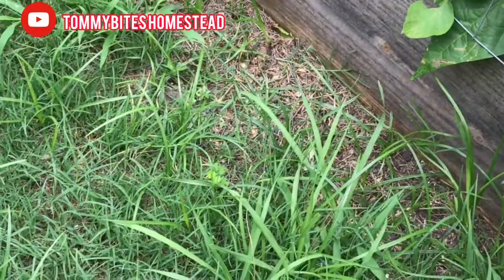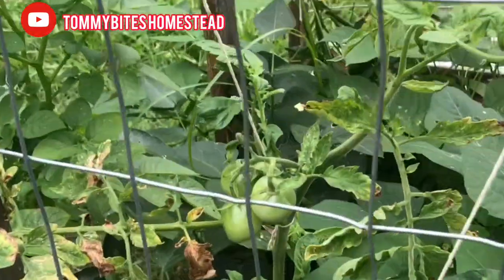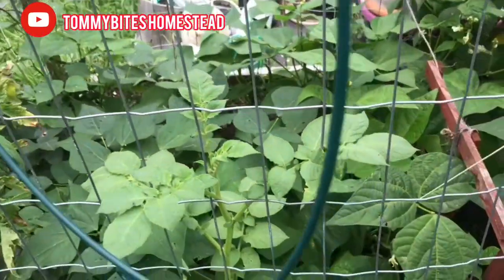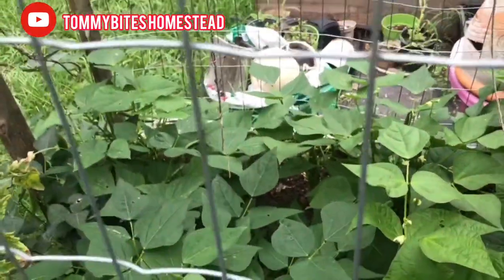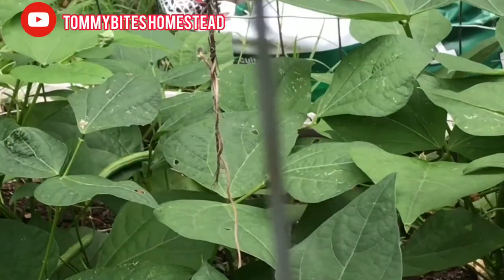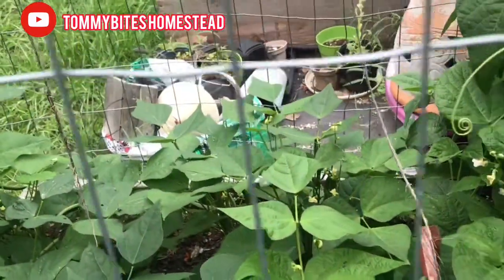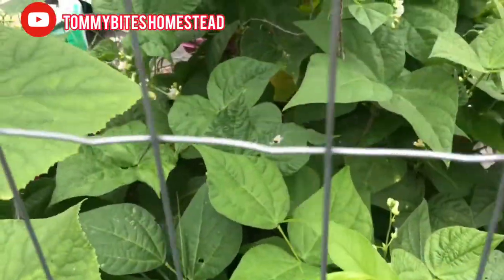She has some tomatoes in here. I see some beans, snap peas right here over there. Her stuff is flowering out so we're going to let that go to seed, most of them.